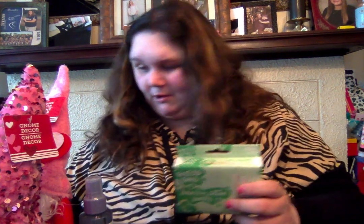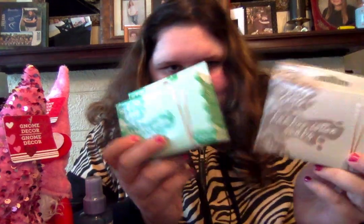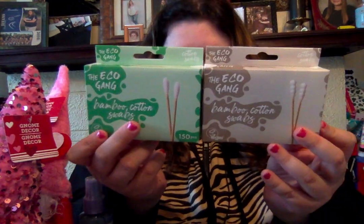Then these are new — so I was shook. It is the Eco Gang Bamboo Cotton Swabs. We'll see, but I thought these were pretty cool so I got this one. And then I got the Bamboo Cotton Swabs again — but look at the Q-tip on this one, it's like this shape. I thought that was pretty cool. And I already have the floss picks of this brand, so I got these two.